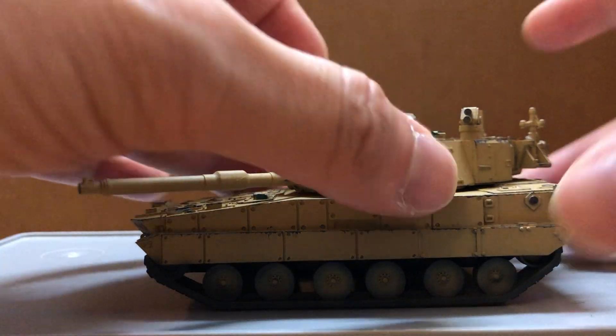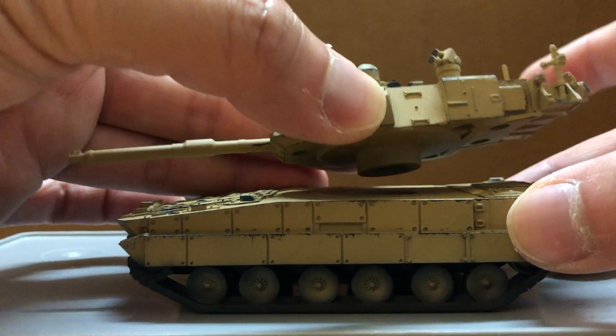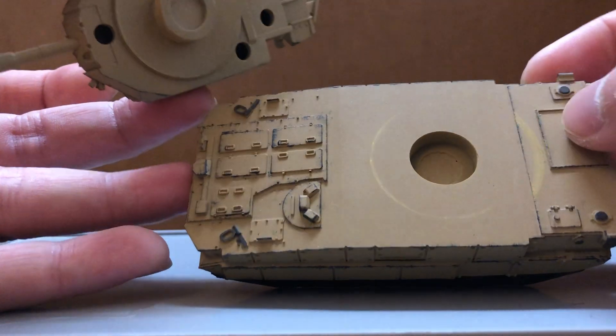The turret can rotate — it's magnetized. Just don't want to rotate it too much because it does leave a mark.